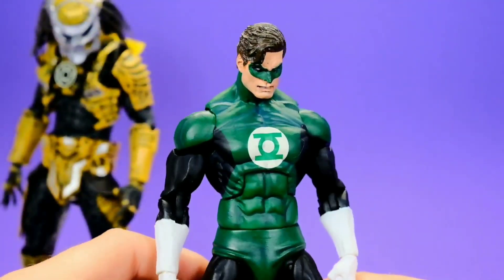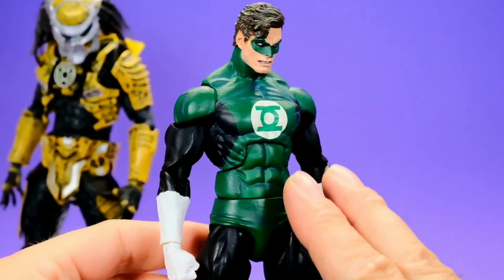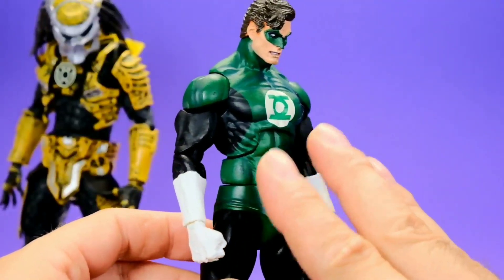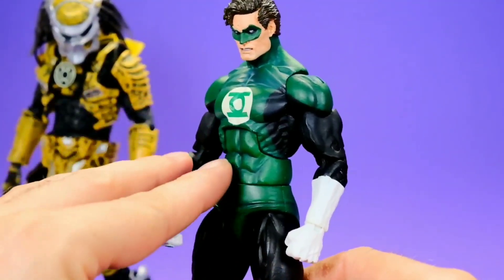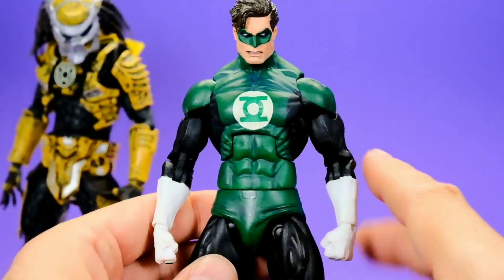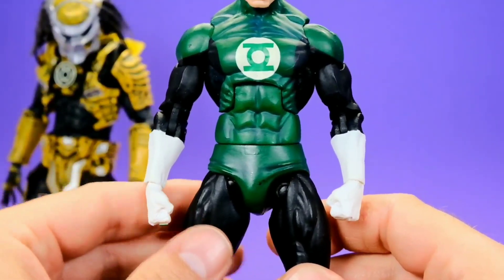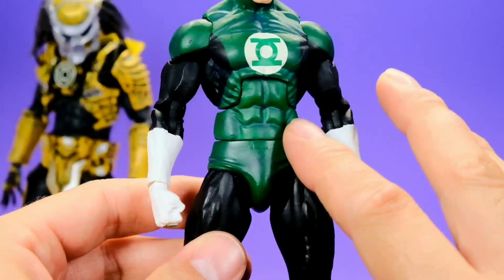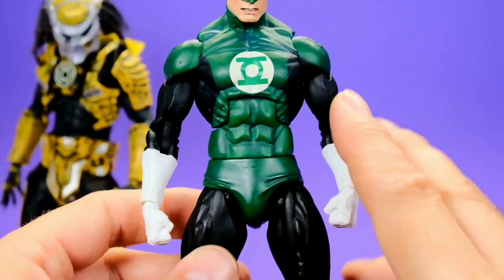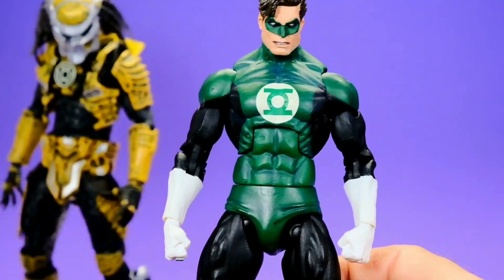Starting with the Green Lantern, this is a really good-looking figure. It definitely has that classic Hal Jordan look down. I like the paint job — it's very simple, but executed almost perfectly. There's nothing that jumps out as bad as far as how the figure looks. The logo looks great, the paint work looks great. I like the shading on the figure itself — there are a couple different shades of green, with darker greens in the creases of the muscle and lighter tones on the outside.